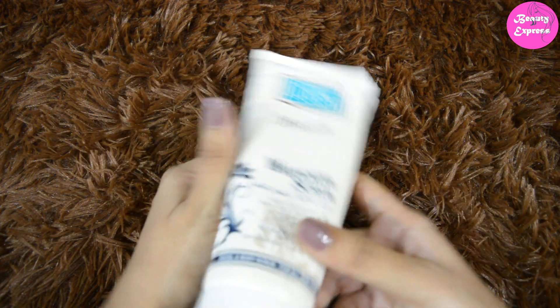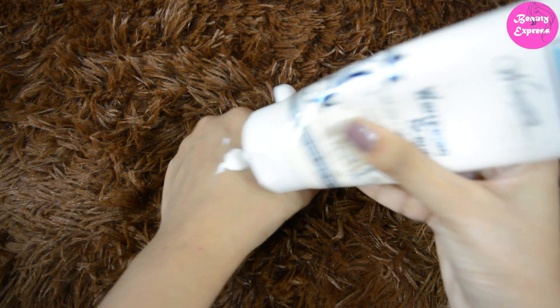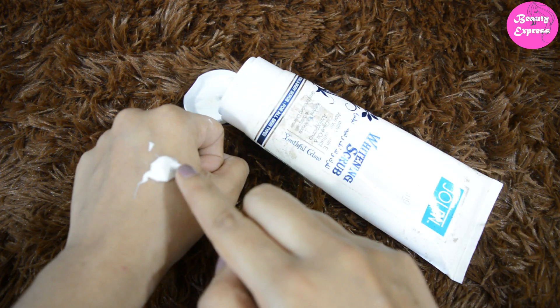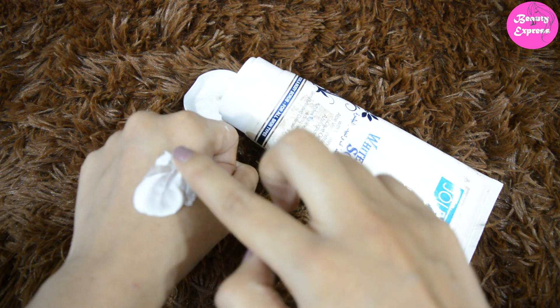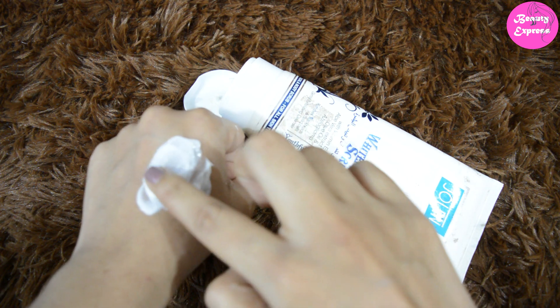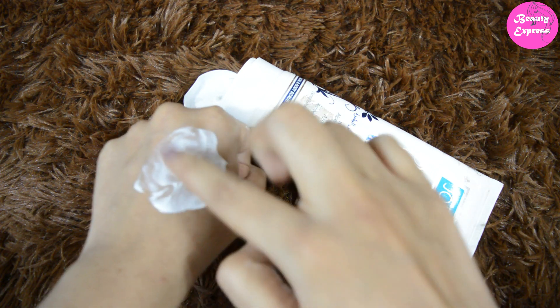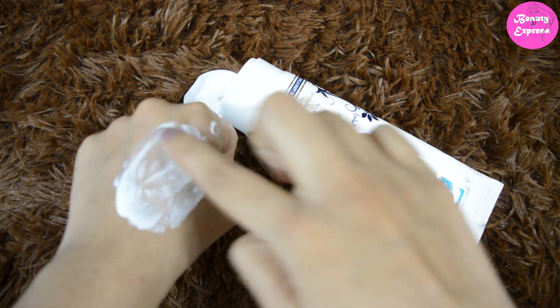It comes in a simple white color plastic tube packaging with a flip-flop cap. Let me show you the consistency — you can see it is white in color and it has medium thickness. It has more granules in it which help to remove blackheads and dead skin cells from your skin. Its consistency is similar to body lotion.